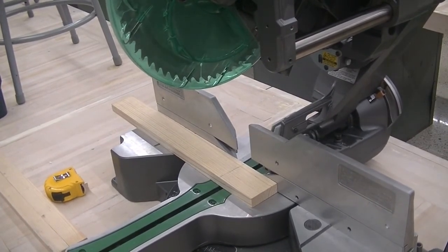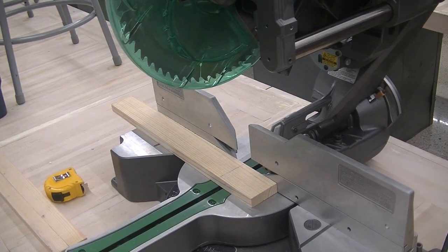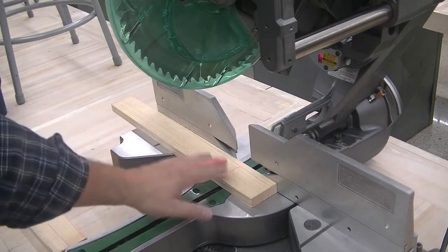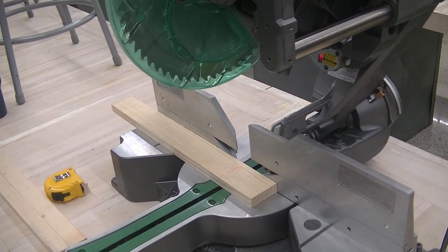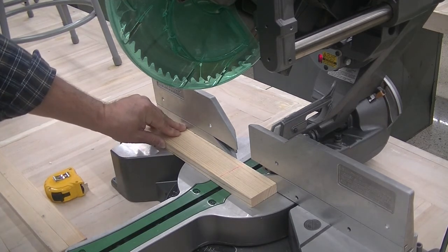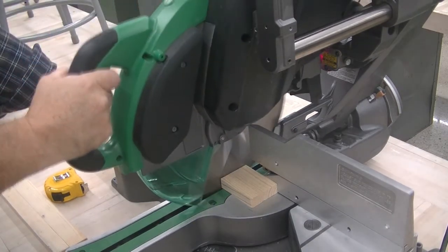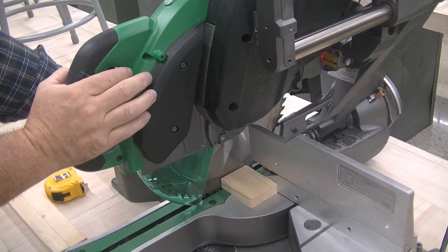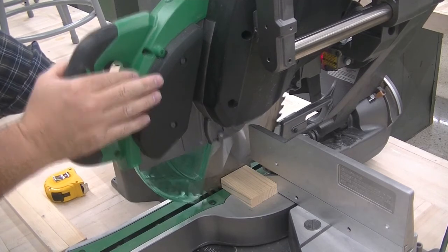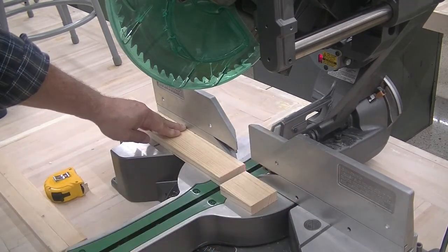I'm going to plug the machine in. You'll be able to see the laser light — it's a non-damaging laser light that helps you line up your material. Line up the material, one hand on the material, one hand on the handle, finger on the power trigger, turn it on, go through the material. I'm still keeping the machine down, finger off the power trigger. Now I can safely move it up. There's that scrap piece — if you had brought the saw up, that scrap piece could have kicked.